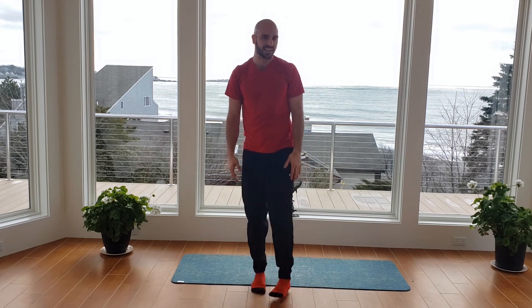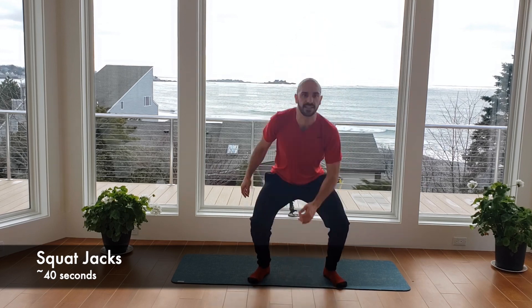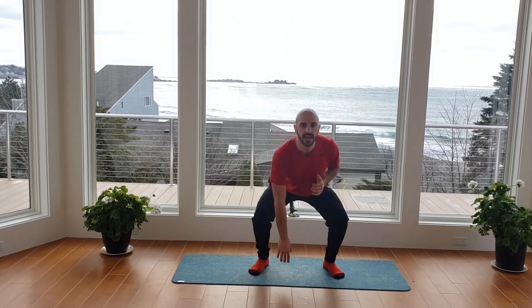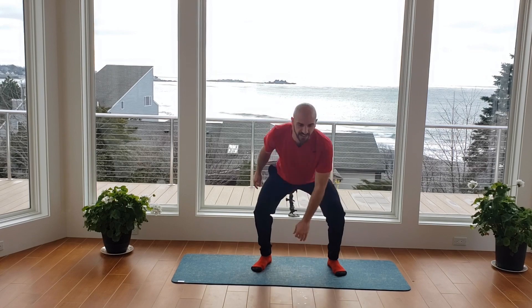Going right back into those squat jacks. Feet are together — long deep breath. Jump out into the squat, down, and switch. 40 seconds to work. Keep driving the butt back into your heels, knees out, chest up. Be soft on those landings — shouldn't really hear your impact too much.